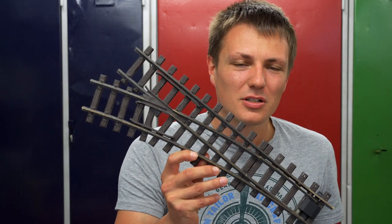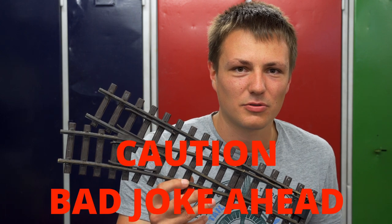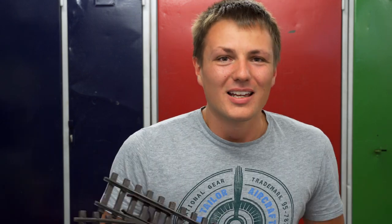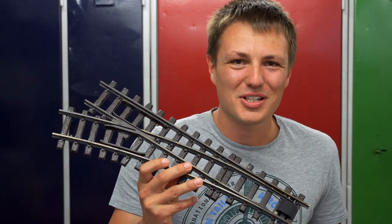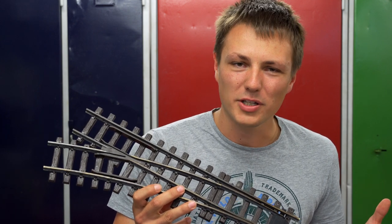If you're new to railroading in general, this is a switch — or some of you may call it a point. Anyways, this is a switch and it basically allows you to send your train from one track to another.